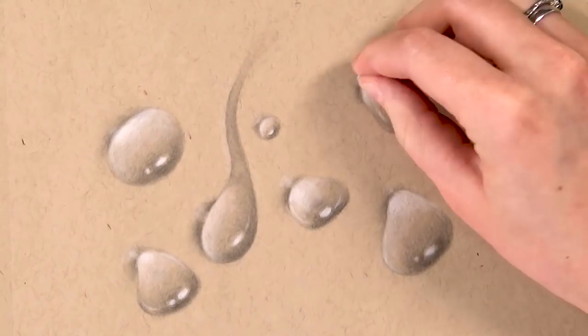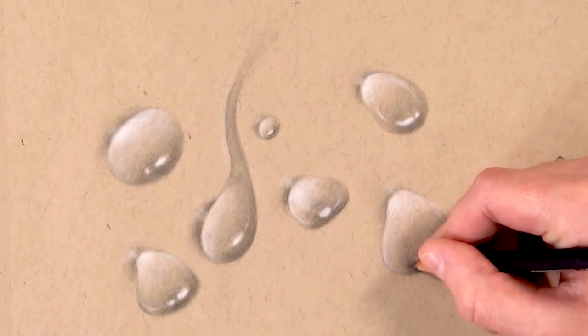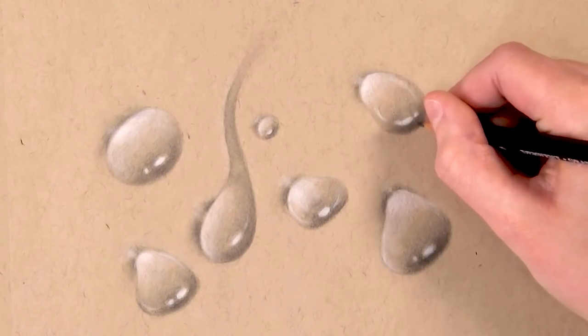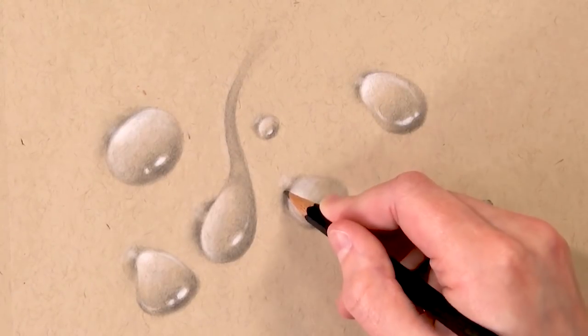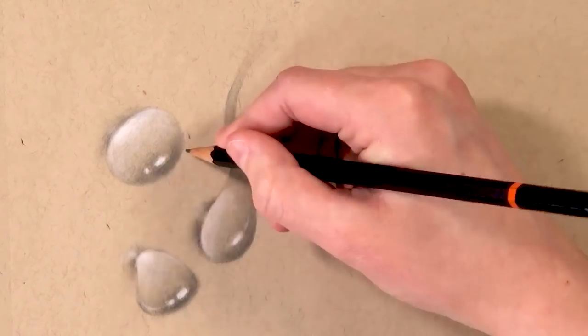Once I've added in all those highlights, I'm going back in with the darker pencil to deepen up some of the shadows. Now that I've got the highlights in, it's easier to judge what the contrast should be and where I need more shadow — just quickly deepening them on each drop to make them pop a bit more. The last thing I'm doing is completely optional: going in with a white gel pen on little parts of the highlights to make them pop a bit more and appear a little bit brighter.